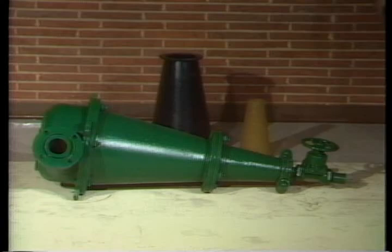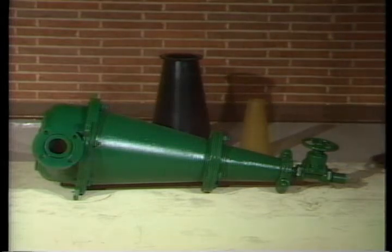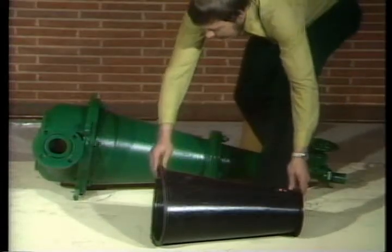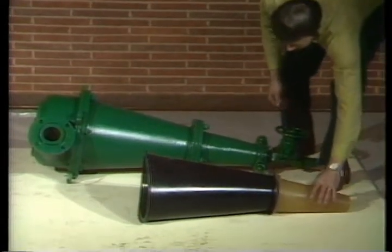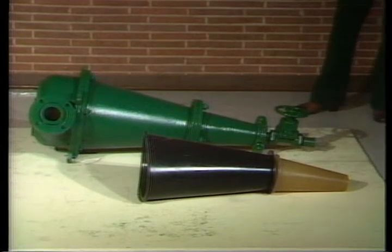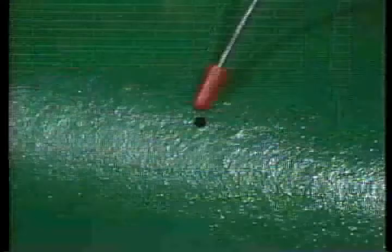The principal design difference in cones larger than eight inches is that the cone body is in two sections. The cone liner is also in two sections, which allows you to replace the upper or lower liner without disassembling the entire cone. In the lower cone, where abrasion and wear is greatest, the liner is made of tough urethane. Like all cones, these larger cones also have tattletale warning holes in both the upper and lower sections.